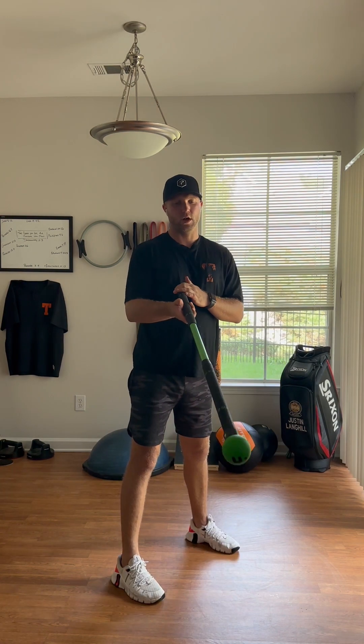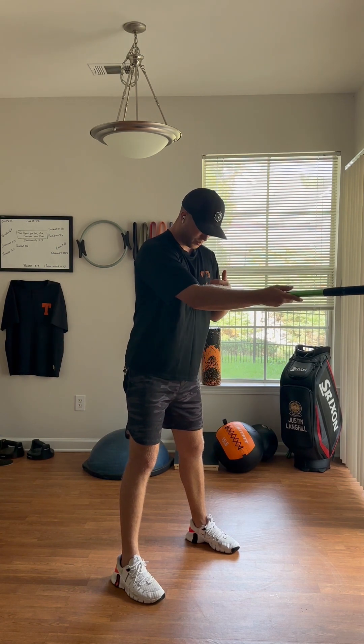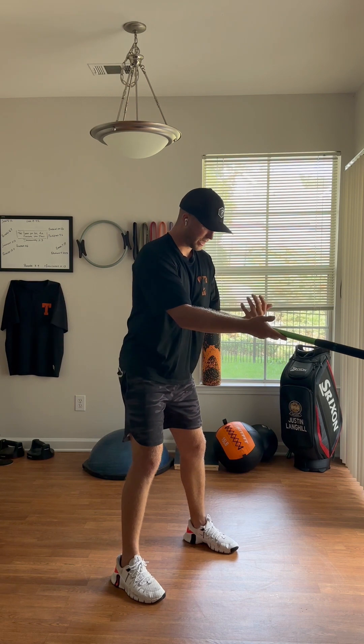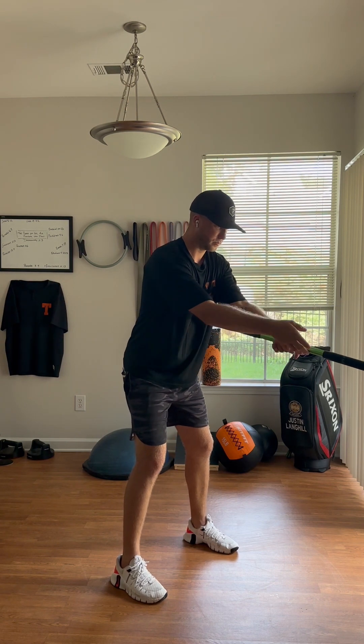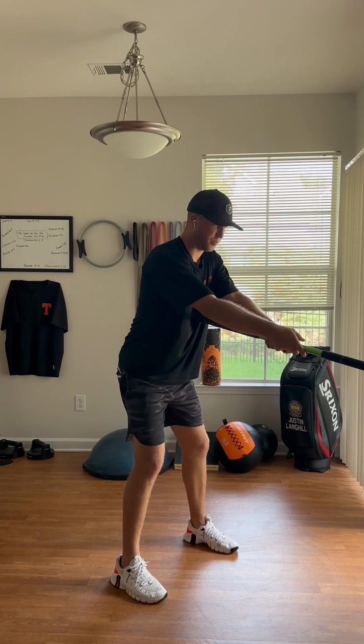For this drill, all you're going to need is a golf club or some sort of alignment stick — something that you can hold onto that's straight. You're going to put that right in the middle of your chest, get into a golf posture and hold it like a golf club — not completely down, just golf posture extending up.